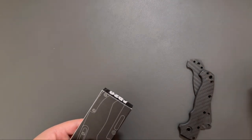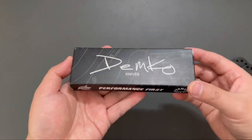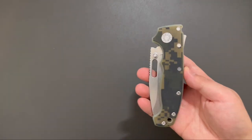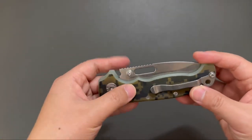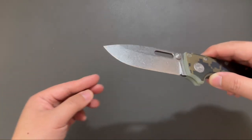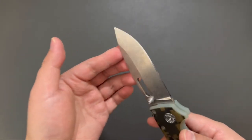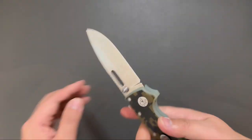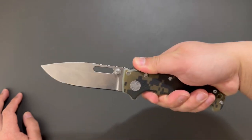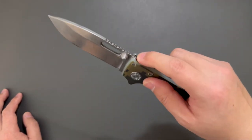This one is Demko as well. Let's see what's inside. This is in digital camo scales. This one is in drop point — look at the blade. This drop point blade is so nice. It's the 8020s. It feels nice in hand. No lock stick. Super smooth action.